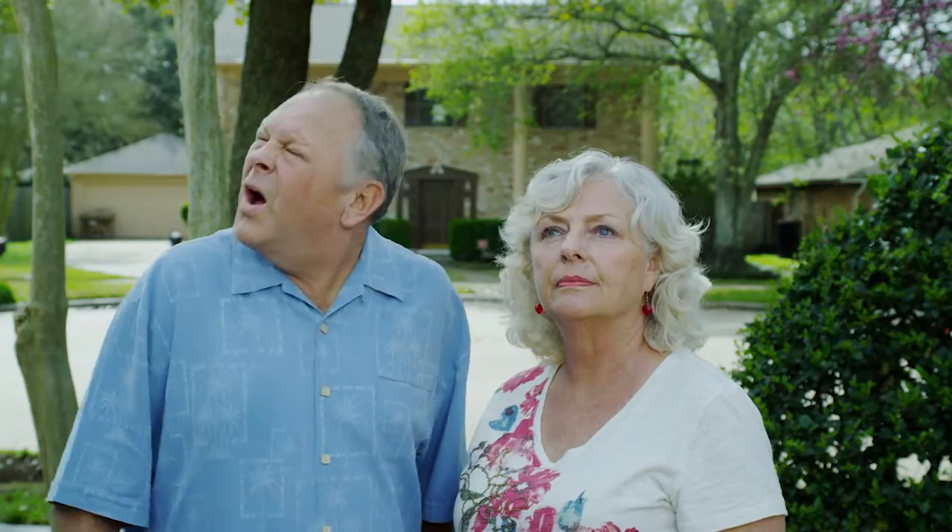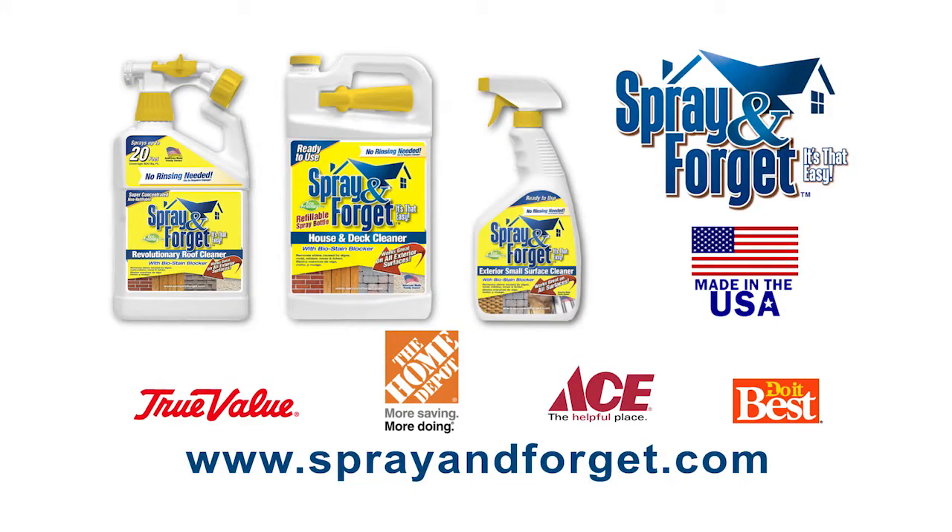Spray and Forget really works. Spray and Forget is available at these fine stores.